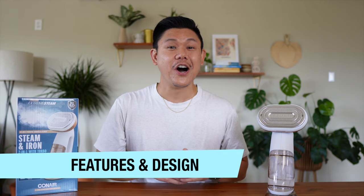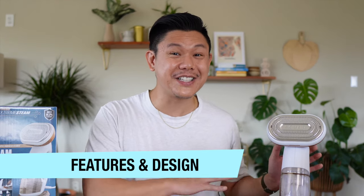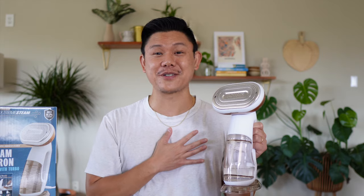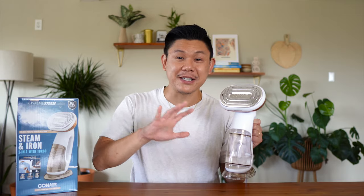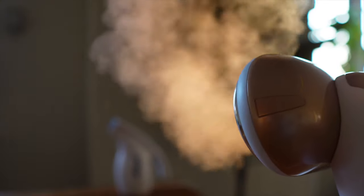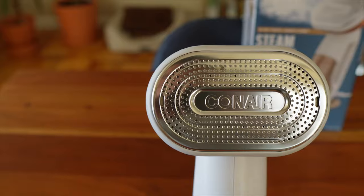Now let's talk about features and design. The most distinctive feature is that this is a steamer and iron combo — personally, I've never seen this before. I've only seen a steamer by itself or an iron by itself, never combined into one. This actually shoots out steam, and the plate actually gets hot like an iron.